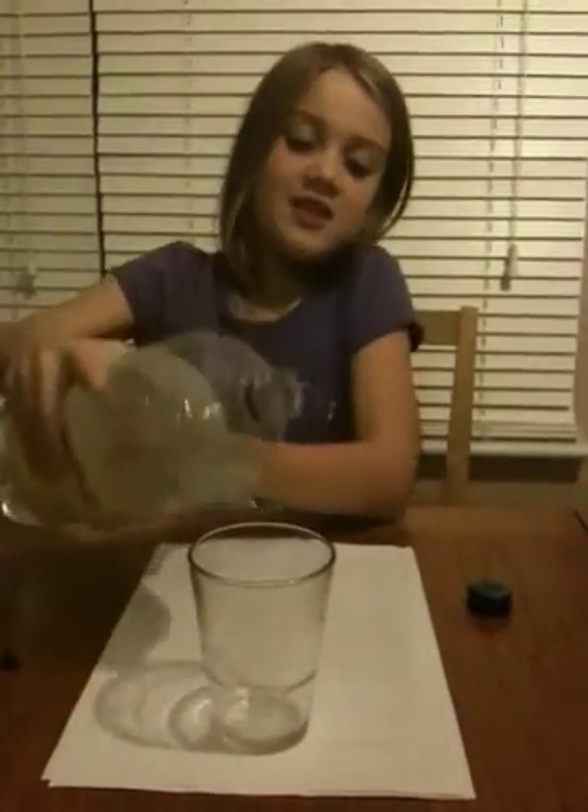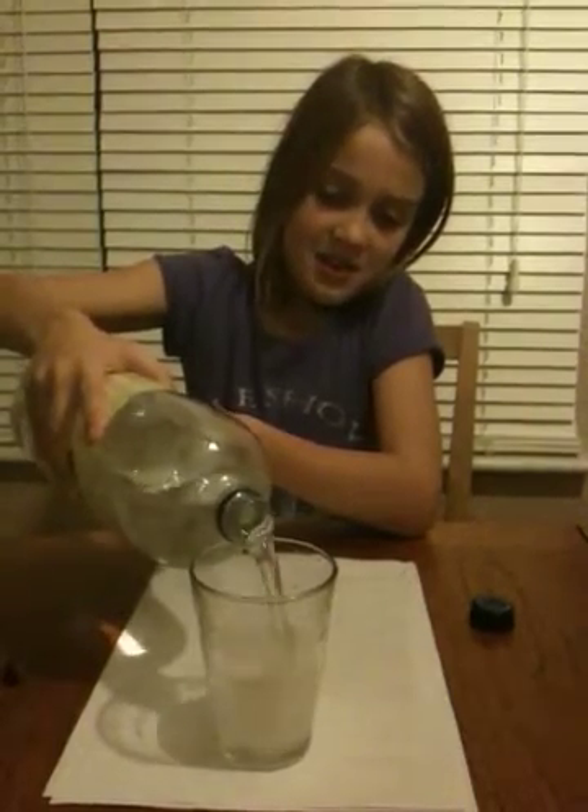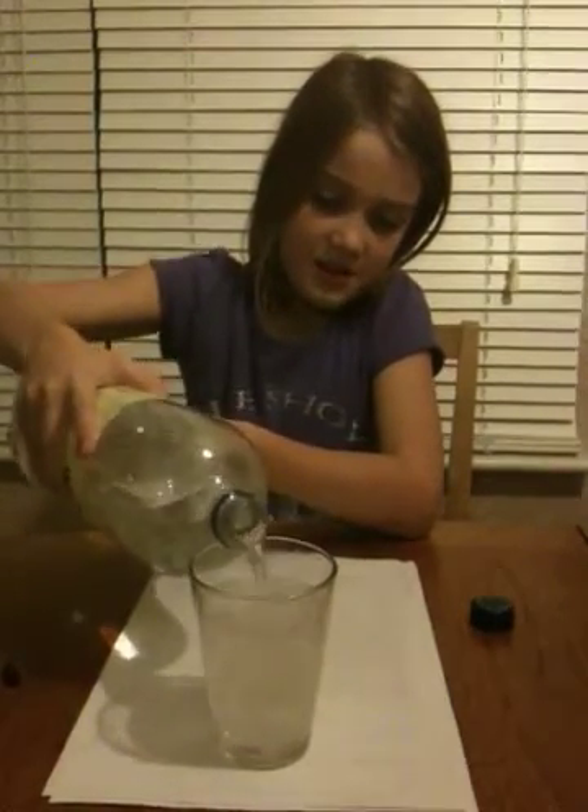Hi, I'm going to do an experiment with lemonade and raisins. I'm going to pour this lemonade into the cup.